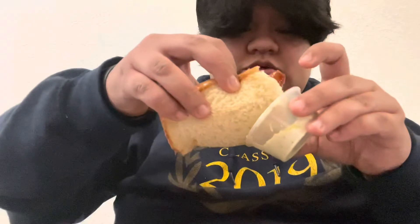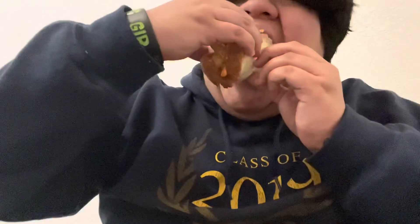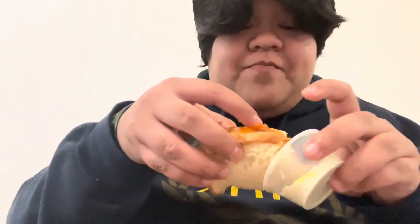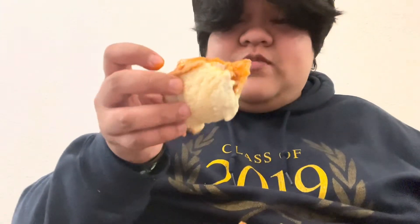Dipping this into the cilantro sauce from Pollo Tropical — really, really good! I may be going a little wild on the sauce but that's just how I am. Really, really good. I'm used to Raising Cane's from California. Let me wash this down with some more Sprite.